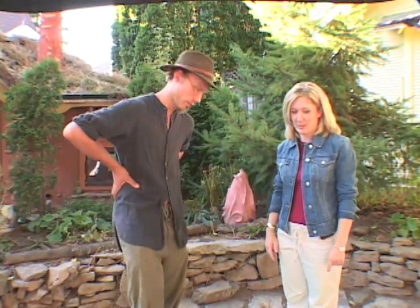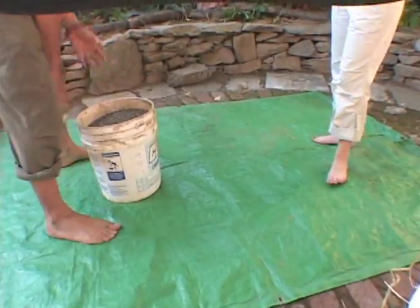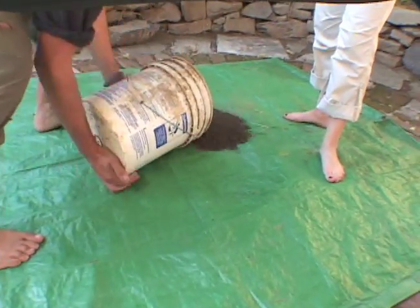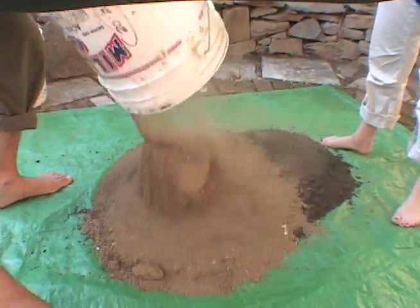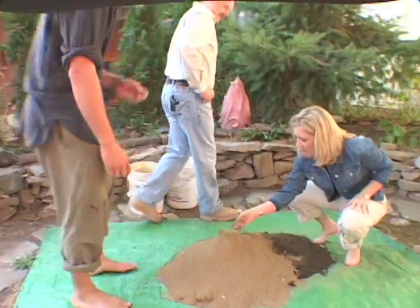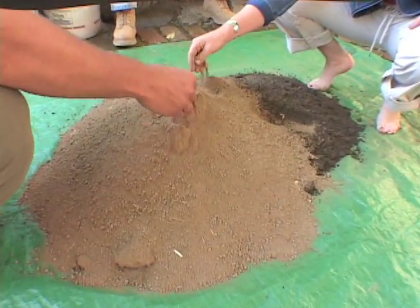Okay, Joshua, I think we're ready to make a little mud pie. Can you tell me how we make the cob house? Sure. In order to mix cob, we need four things: clay, sand, straw, and water — basic products. We want to do a ratio of roughly two to one. Did you bring the clay in from somewhere else? This is really soft, dry clay. I actually sifted this ahead of time.